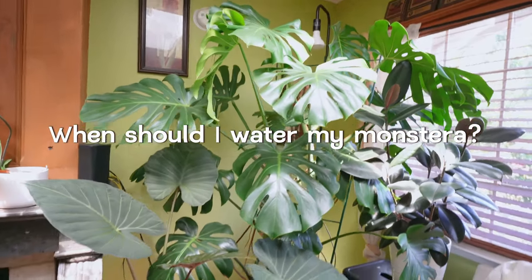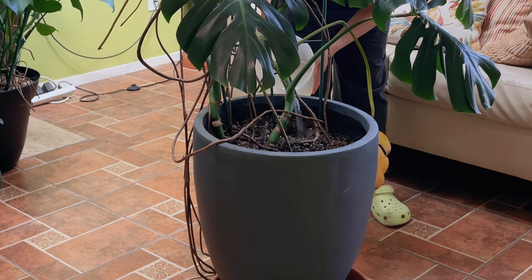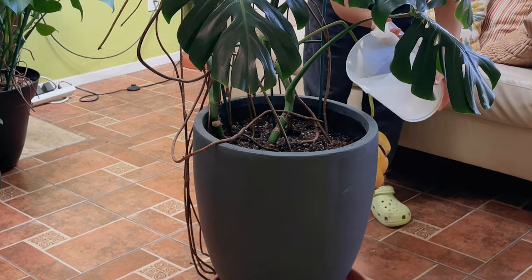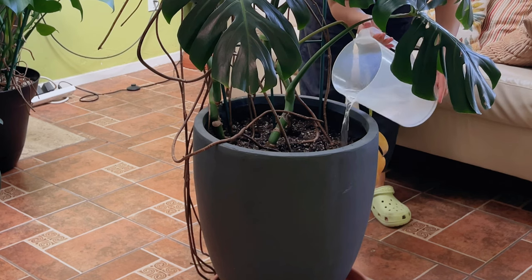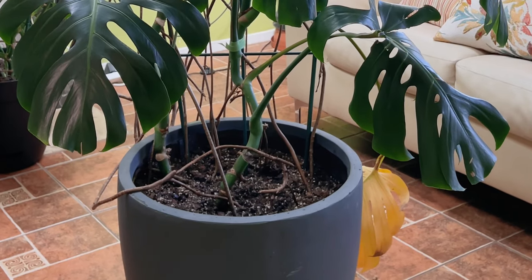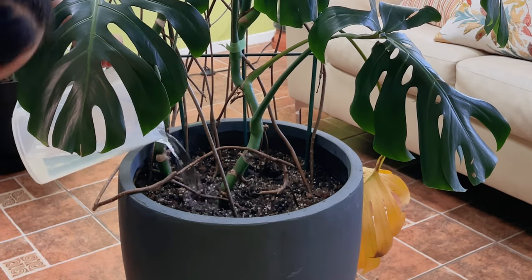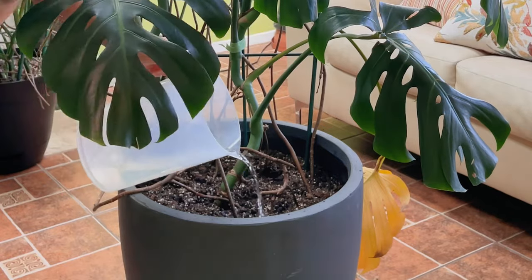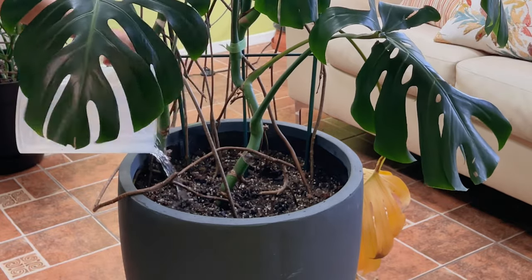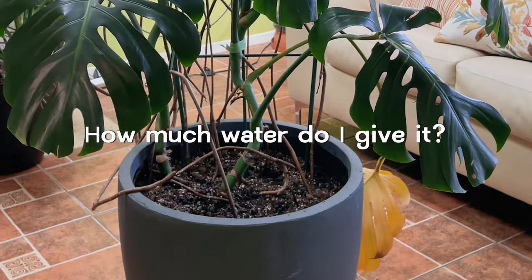How often should you be watering your Monstera Deliciosa? I recommend that you wait until the soil is absolutely dry. If you don't know what that means, just use a moisture meter or a chopstick — stick it into the pot, and if it comes out dry then it's time to water. If it comes out a little damp with some soil stuck to it, wait until it dries. You can also lift your plant up — if it's really light, that means you need to water it. When a Monstera is thirsty the leaves are going to look a little sad.